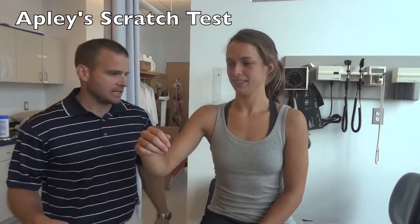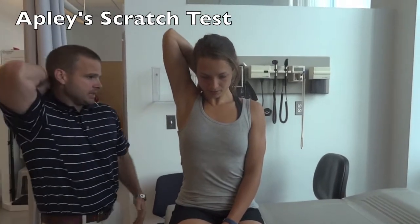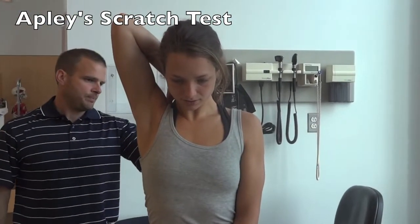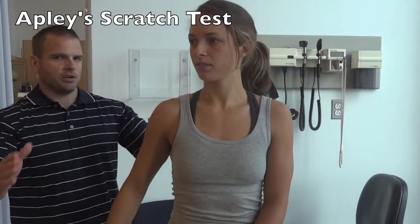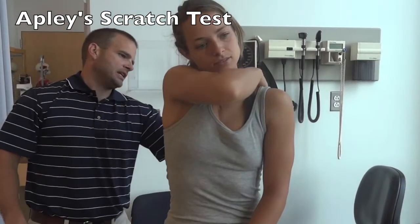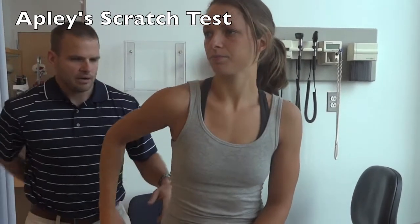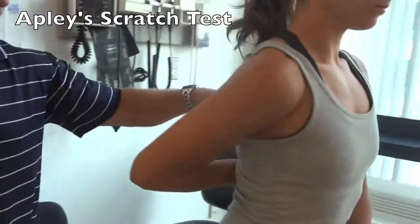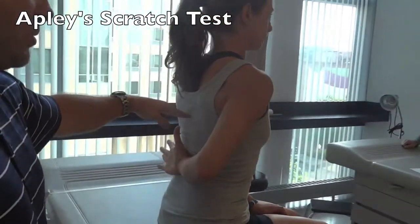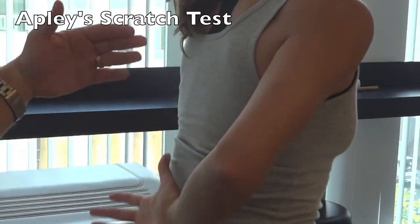For Apley's Scratch Test, the patient actively reaches back and touches as far down the middle of their spine as they can. You mark these and compare side to side. They then reach across their shoulder under their scapula, and then reach back around as high up their vertebral column as they can. You mark the level they can reach and compare from side to side.